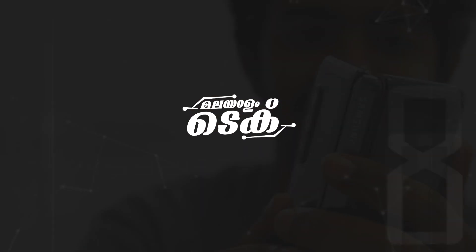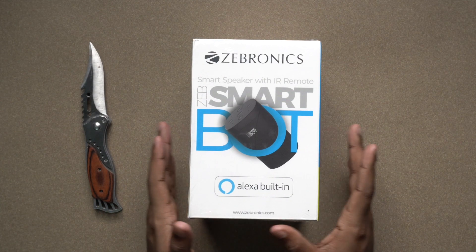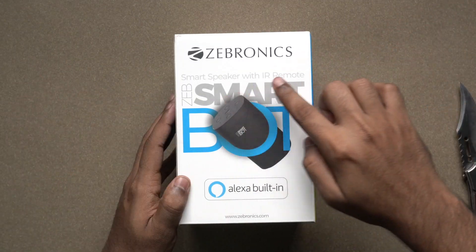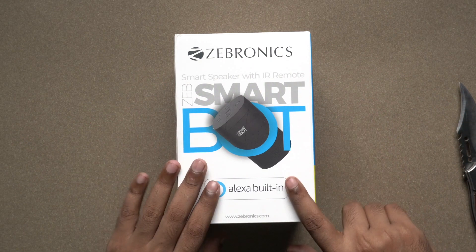I will try to unbox this product. I will try to peel off the plastic cover. Here is the Sebronyx brand — I have a smart speaker with IR remote.